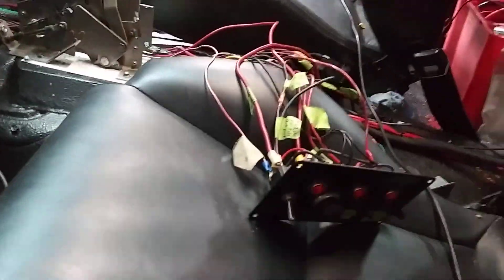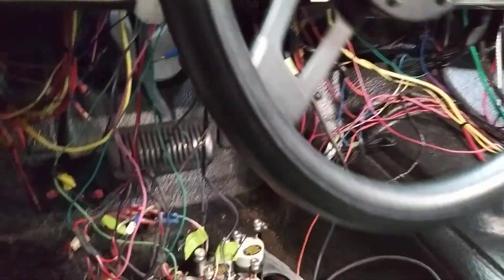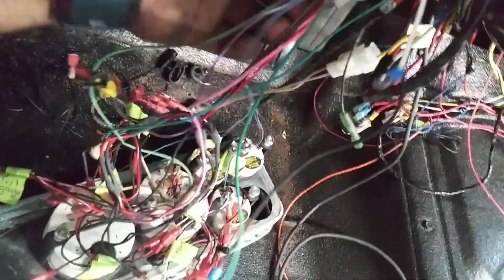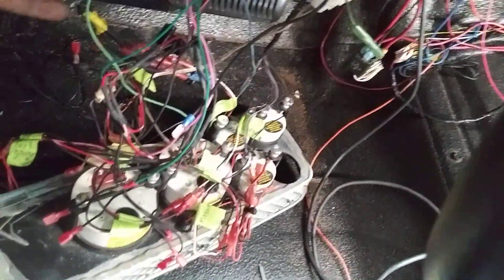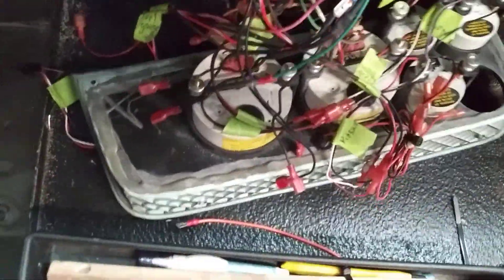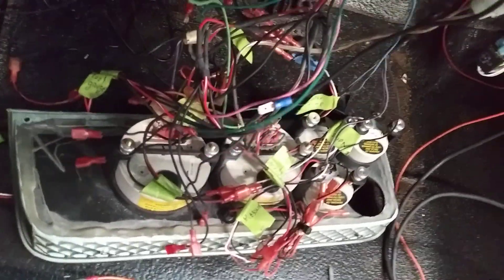I'll continue making more videos. We're kind of seeing light at the end of the tunnel. We still have to figure out these bird nests over here with the fuel gauge and the other gauges — see what the heck is going on in there. There's stuff like this where you look on one side and there's no wire. Like this green one right here on the gauge — you go to the back and there's no wire there at all. So we've got to figure all that out.